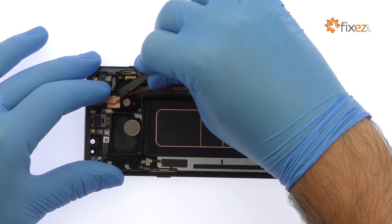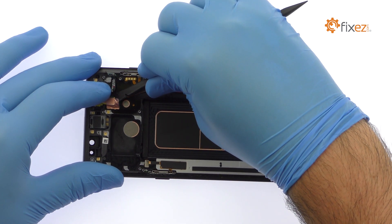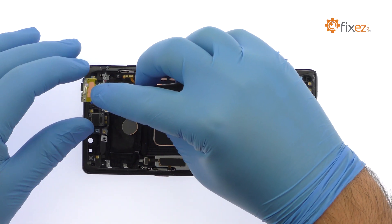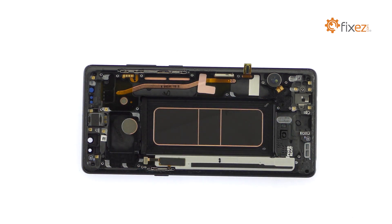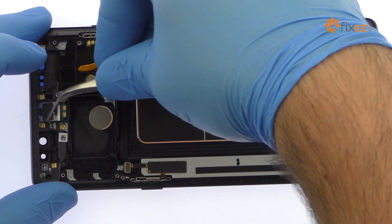The next component to surrender is a front-facing sensor array that contains the status LED, the IR emitter and camera, and the proximity sensor. Tweeze out the Note 8 earpiece speaker, followed by the spring contact connected vibrator.